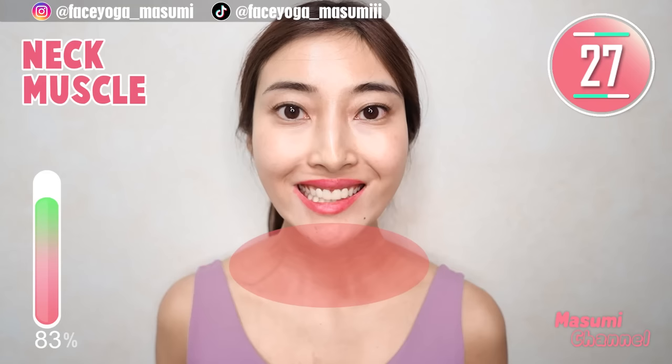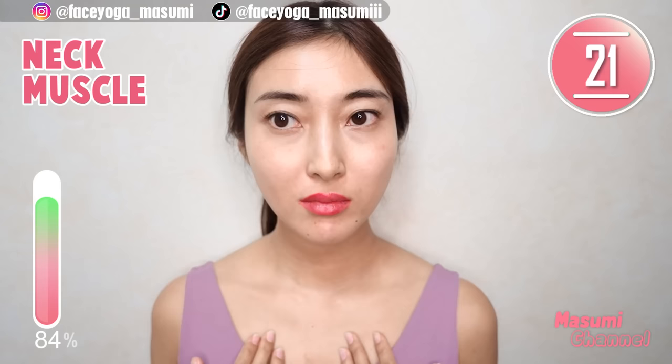Say ee, ee, ee — by opening your mouth wide. As you can see, my neck muscle is absolutely moving. That means you are training the muscles of the neck. You can get a slimmer neck and also reduce double chin.